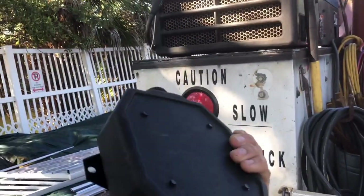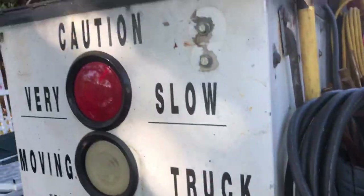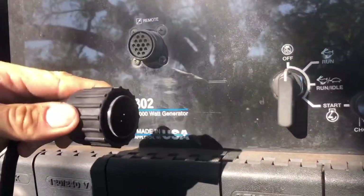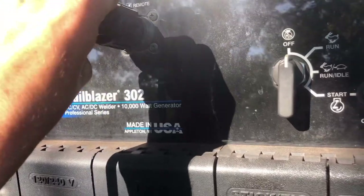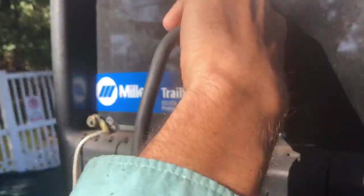You're going to want to take your WC40 control box and take the end and screw it into your remote. It'll only fit one way, and that is with the prong up. Go ahead and screw that on, make sure you've got good contact.